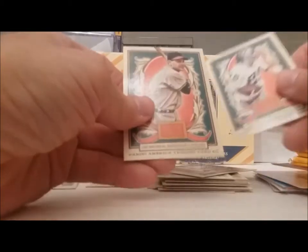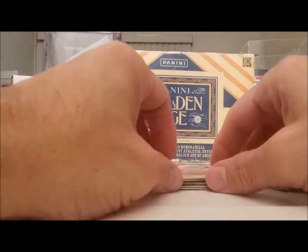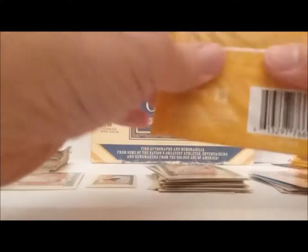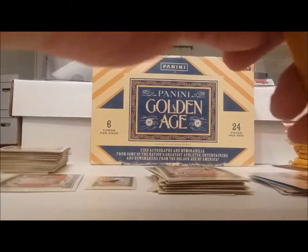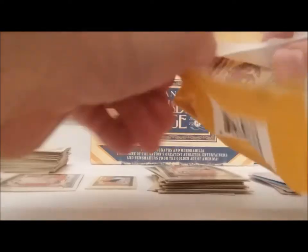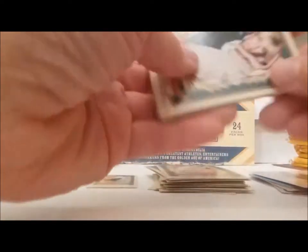Fred Biletnikoff. And Lou Boudreau. I used to have a teacher — his name was Boudreau. I can't remember what his first name was. Alright, let me go again — come on, give me a really good autograph here.